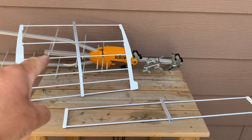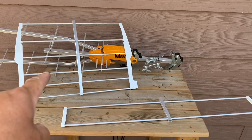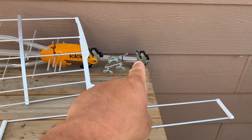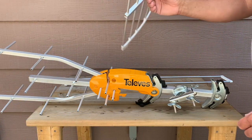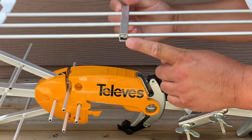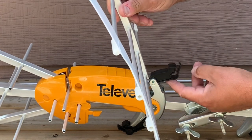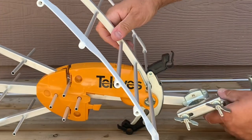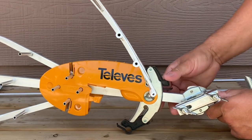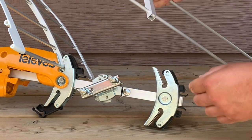Next, install the UHF and VHF reflectors on the top side of the antenna. The wider UHF reflectors go in the middle of the antenna, and the longer VHF reflectors install at the back. Again, make sure the unfinished side is going against the antenna body — the finished side should face out. Take the reflector, lift up the locking cam, slide it into the right bracket, make sure it's fully seated, then press it down and it snaps in place. Repeat that on the back side for the VHF element.